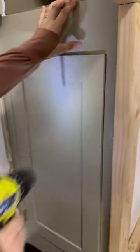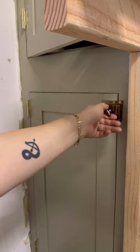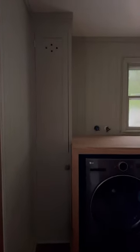I added a latch to the bottom where the clothes would fall in from the second floor, and I really like this detail. I also added a pullout bin so it would be easy to take the clothes in and out of that chute, and this is what it looks like today.